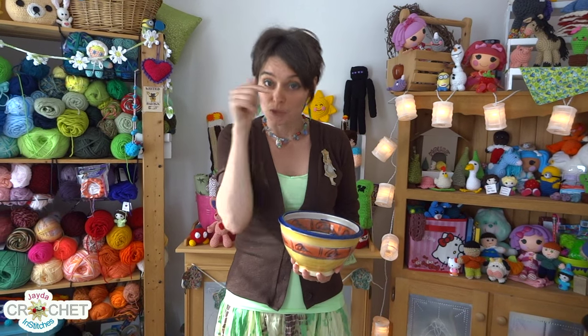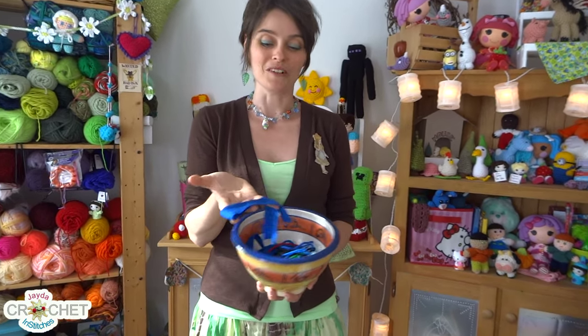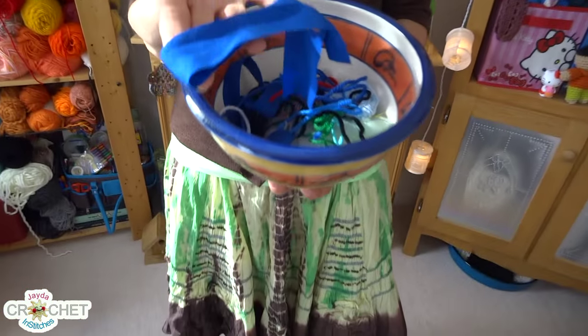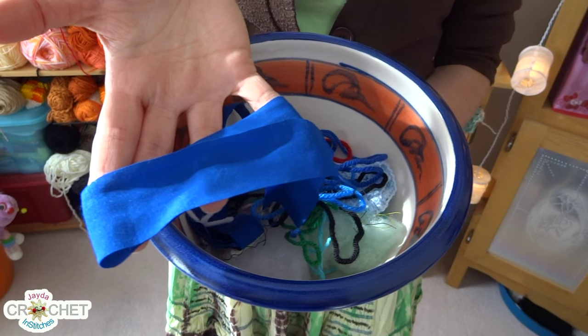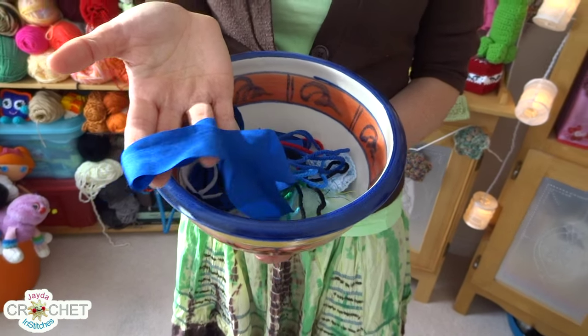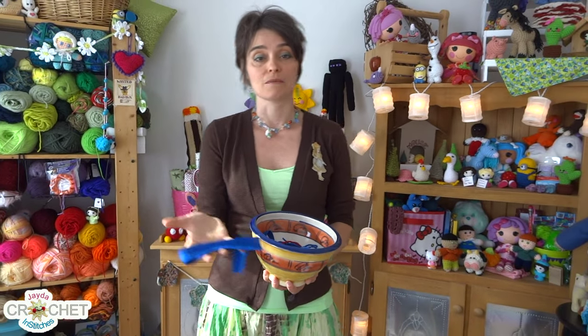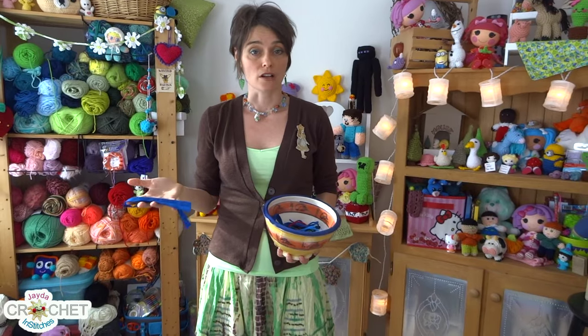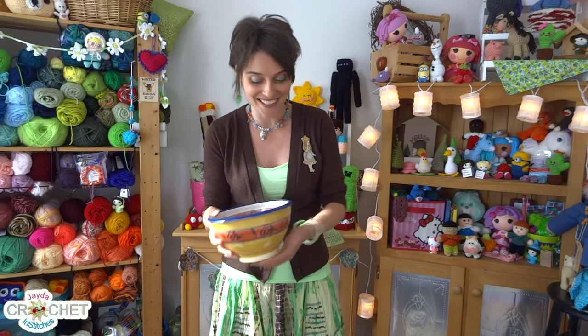They're small and you can get them into little corners with your fingertips. The other thing that I like to put in my scrap bowl is bits of leftover fabric. You'll probably recognize this blue fabric if you saw the TARDIS tutorial — I lined my TARDIS bag with this pretty blue cotton. Well, I had little bits and pieces left over and rather than toss them out — it's good cotton — so into the scrap bowl it went.